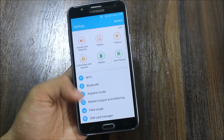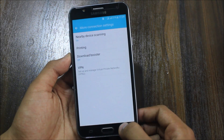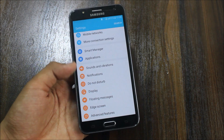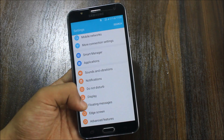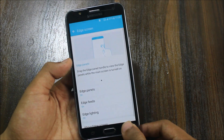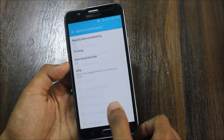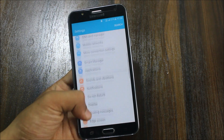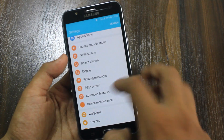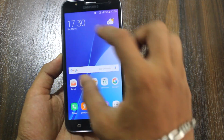Let's look at the additional features of this ROM. In connection settings we get the download booster, so you can download videos or APK files at high speed even if your WiFi is not working great. The smart manager is the older one. Night clock is there but it won't work on that screen. Floating message and device maintenance are also included. Do not disturb and all the standard settings are the same. Wallpapers are from Lollipop or the A-series wallpapers loaded in here.